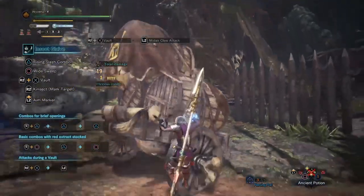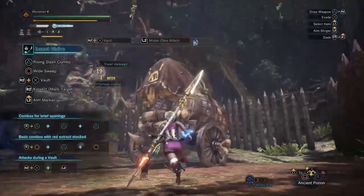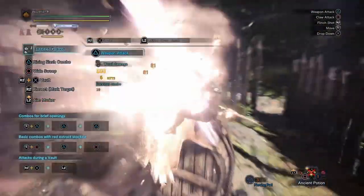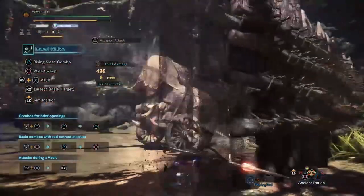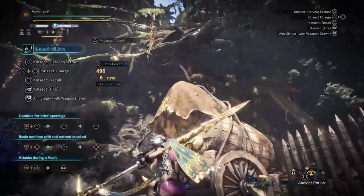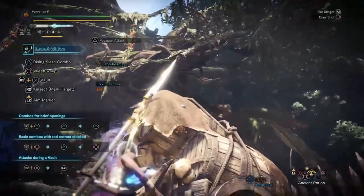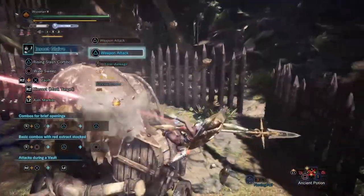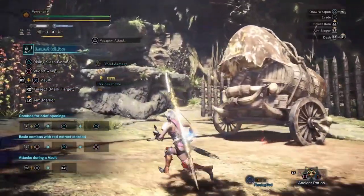There is typically a way to circumvent this, but as you can see with the insect glaive, doing all this takes too much work. Then you also have to sheath your weapon and clutch back on to get that tenderize — and you don't want to do all that.